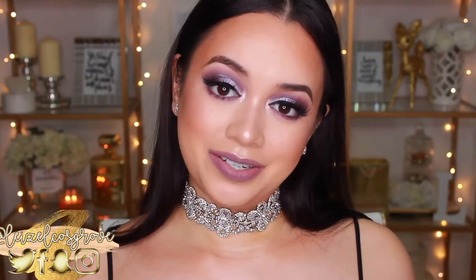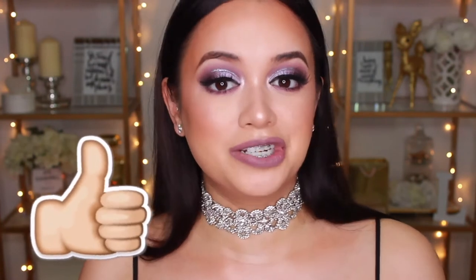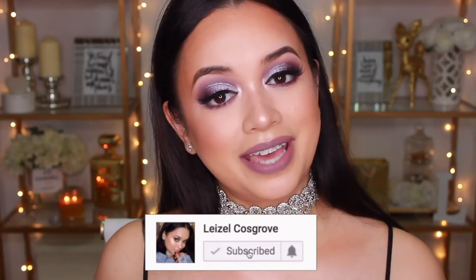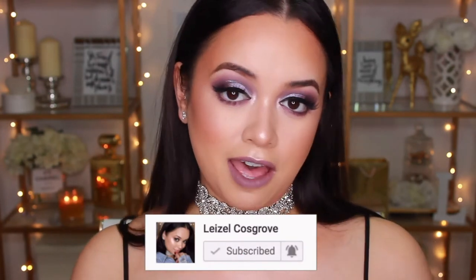Before we get on to the tutorial, if you do enjoy this video please don't forget to give it a thumbs up. If you aren't already subscribed, make sure you hit that subscribe button down below as well as the little notification bell so that you don't miss a video I post. With that being said, let's get on to the tutorial.